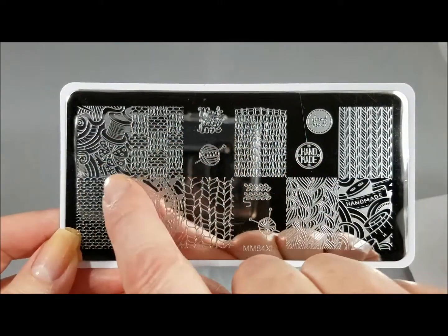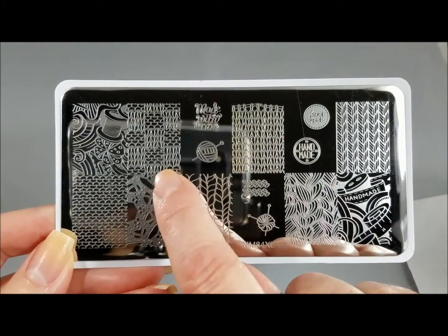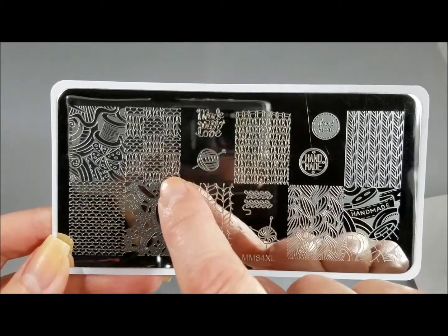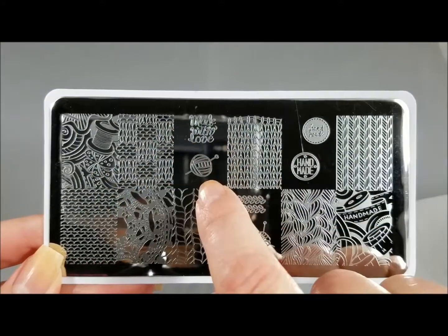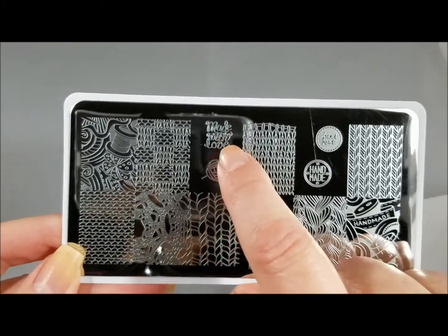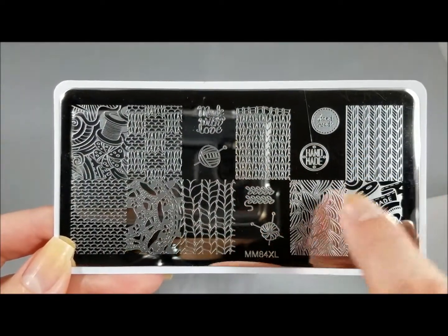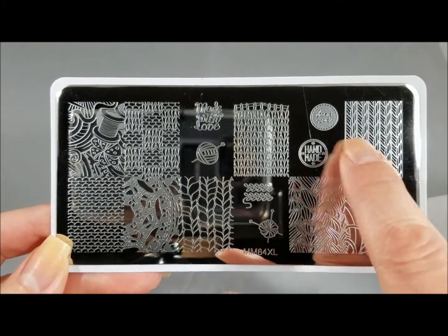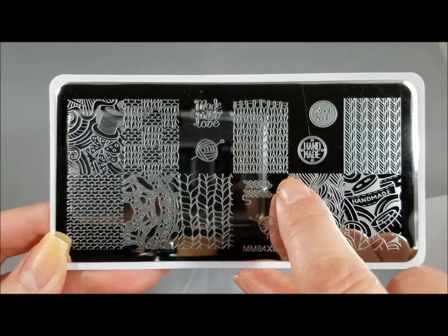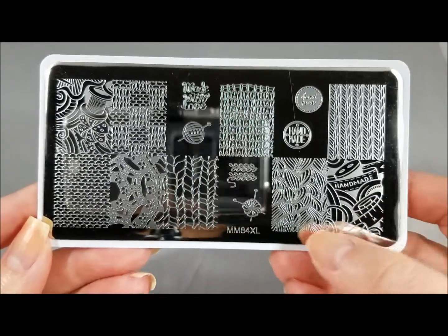So you've got an image here with all of your bobbins and all that kind of stuff going on. Here you've got different kinds of knits — I can tell I'm not a knitter. I tried to crochet when I was younger and it didn't go well. A little ball of yarn — if you're a kitty person that's great to go with a cat. Made with love. And then you've got all of your different kinds of weave patterns, which I think are great for fuzzy sweater kind of manicures. Handmade — very cute. I do sew, so I do love the bobbins and all that kind of stuff.